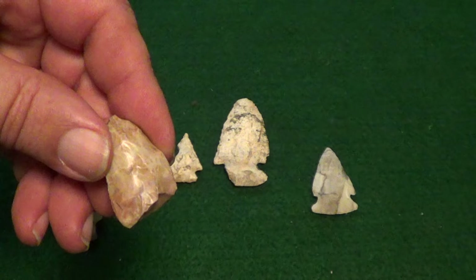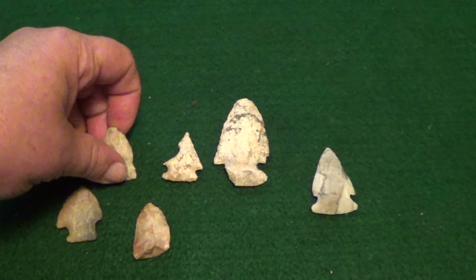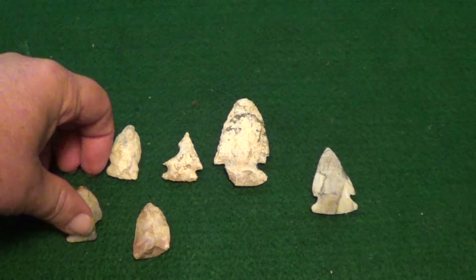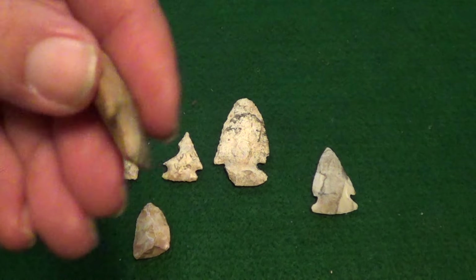I'm not even sure if this was an arrowhead or just a tip of a spear point. This one here has both ears broken off. This one here is a pretty nice one except that it's got one of the ears broke off of it.